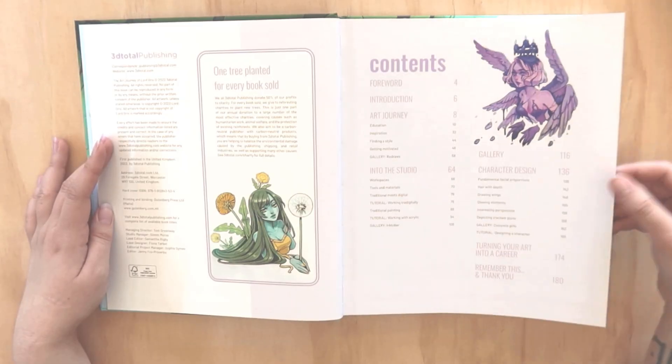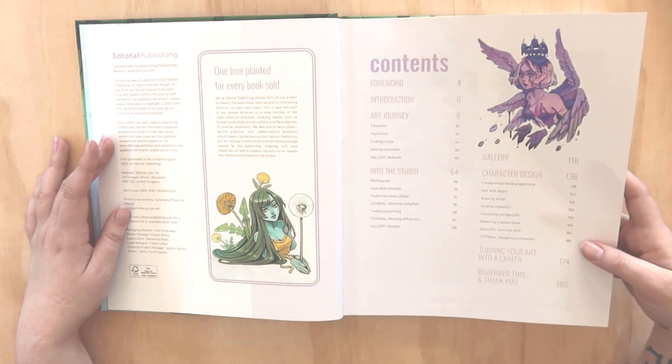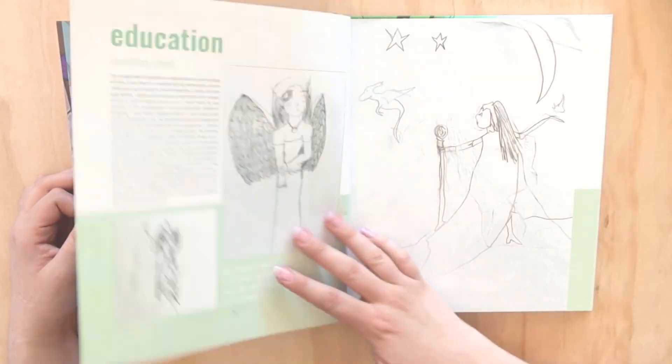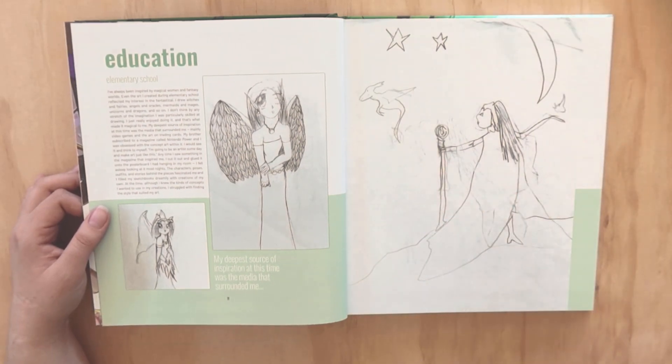Books from 3dtotal always have such good quality paper, spines, covers, and everything - it's just beautifully printed. Going straight into some big, beautiful spreads here, so colorful.